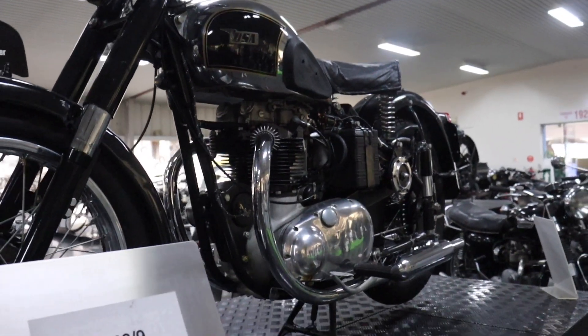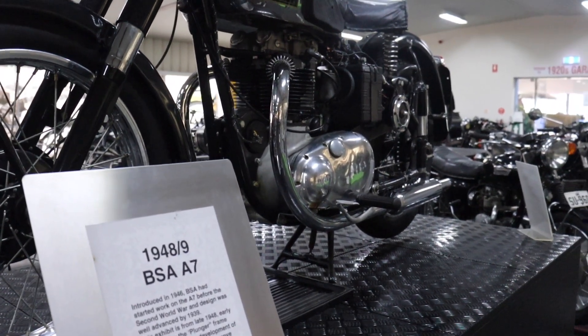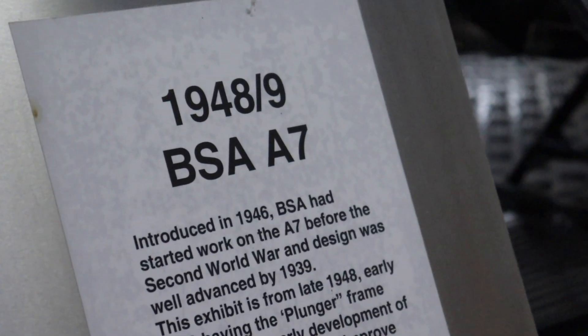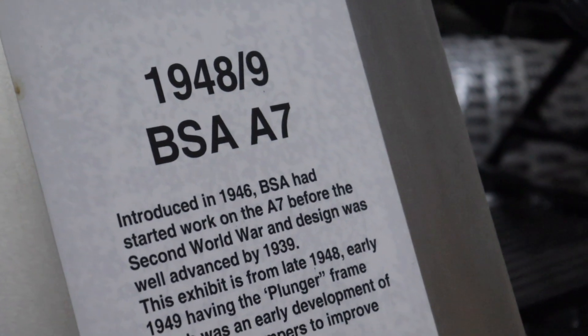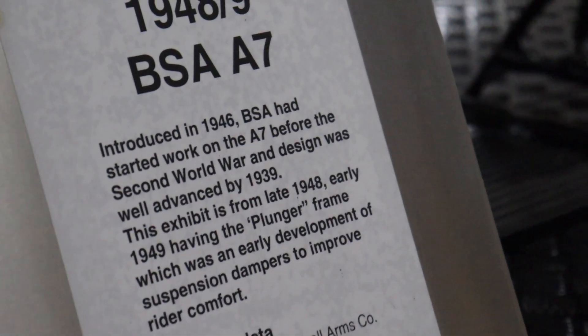So I'm actually a bit of an expert at bikes — BSA A7. It was introduced in 1946, though they started work on the A7 before the Second World War began, actually.